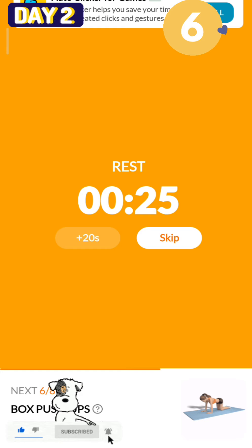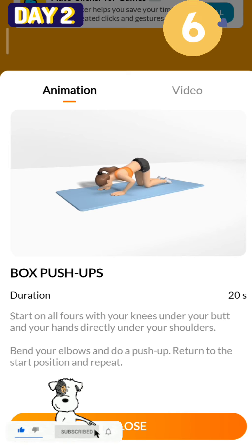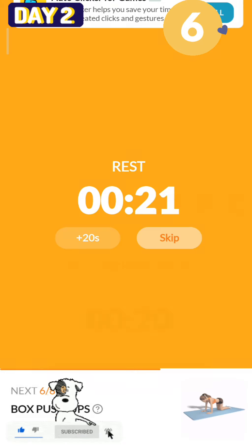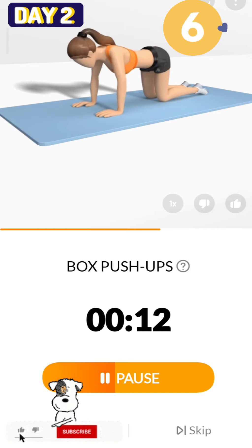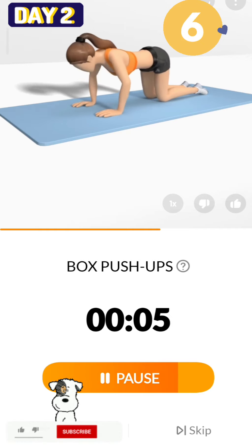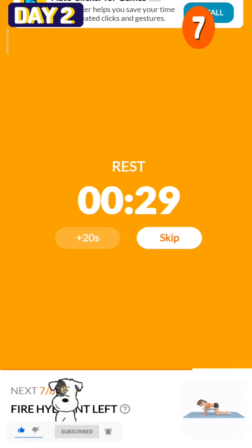The next 20 seconds: box pushups. 3, 2, 1, start. 20 seconds, box pushups. 3, 2, 1, take a rest.